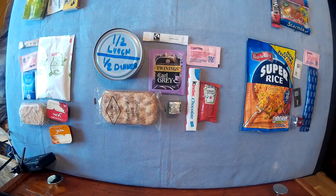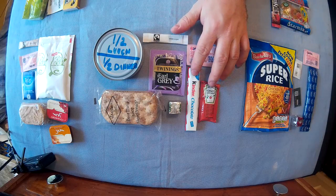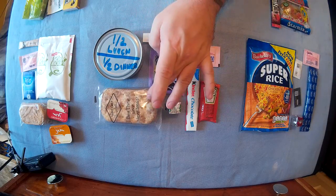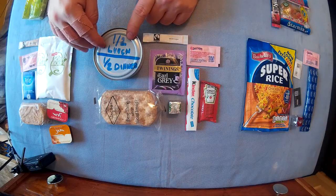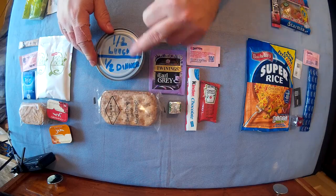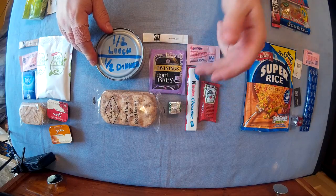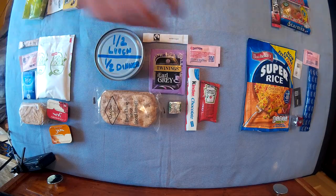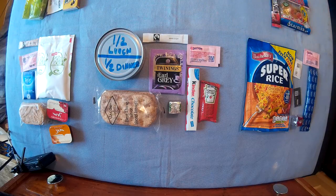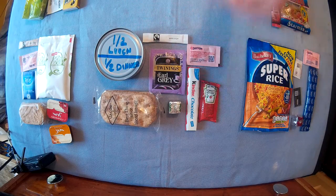For your lunch you would have another tea with sugar and milk, your chocolate — you could have one with your breakfast and one with your lunch — and your crackers with half of your tin of meat. I would recommend having half the tin of meat, putting it on the crackers with some sauce. There should be salt and pepper with each meal. So your lunch would be meat, crackers, tea, and a bit of dessert.